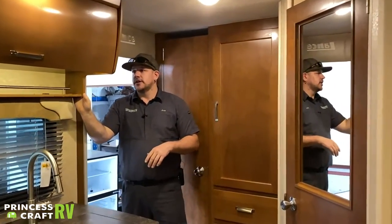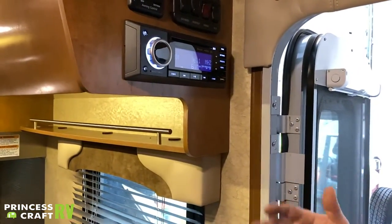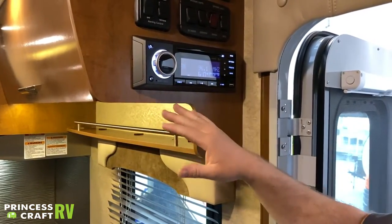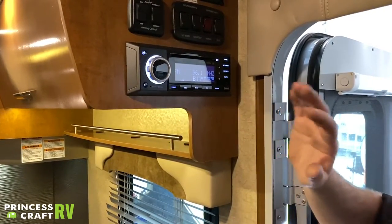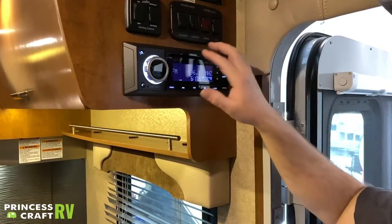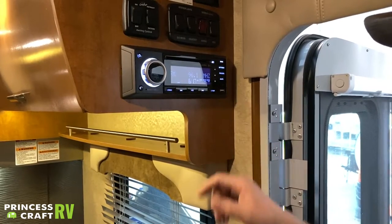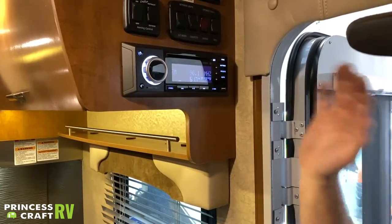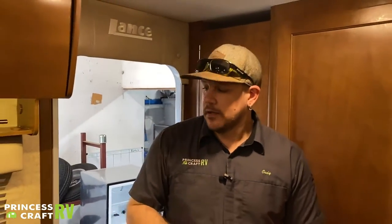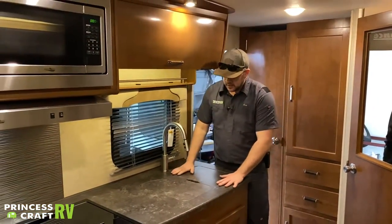Just below that we have your Jensen entertainment radio, DVD player, and Bluetooth. It does AM/FM radio, Bluetooth for streaming music, a DVD player for playing to your TV, a USB port for charging, and a headphone jack for MP3 players and the like.